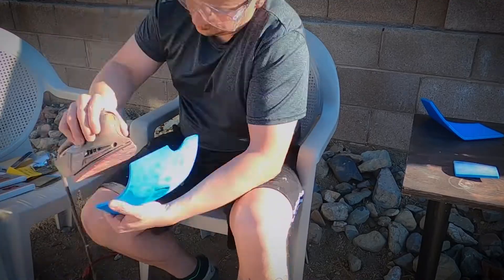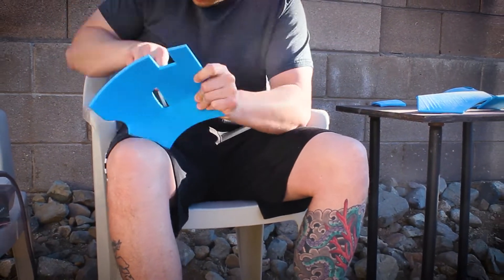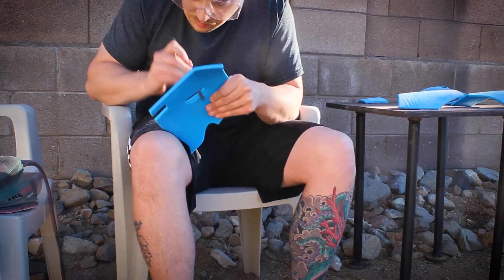It's important to sand all the edges that are going to be glued together — firstly to make sure that they are flat, but also so that the texture is slightly rough so the glue has something to bind to.